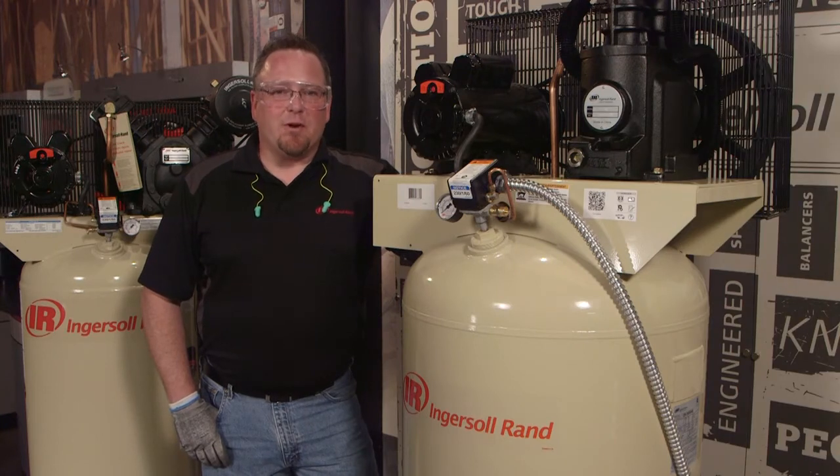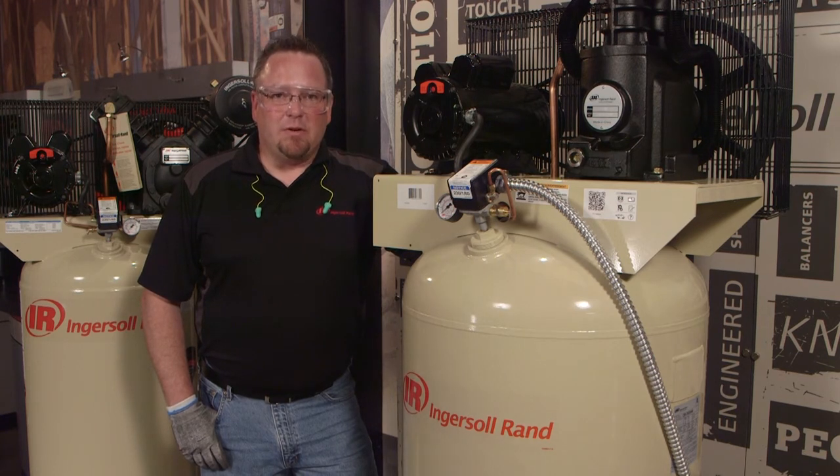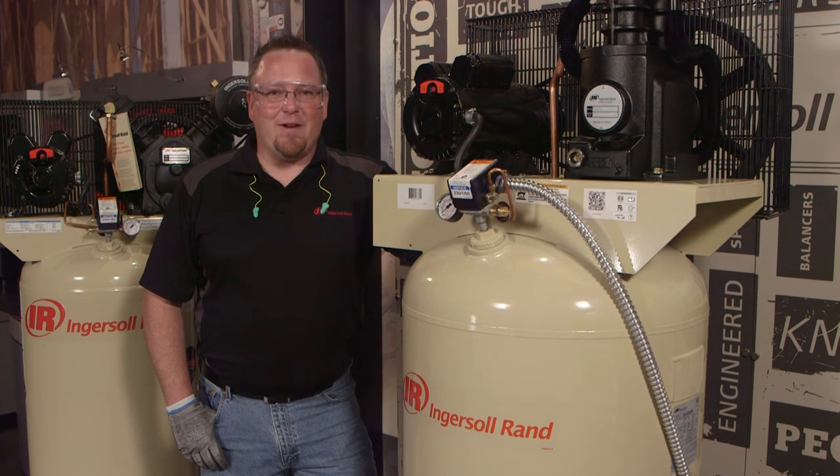Now your air compressor is ready to work in your compressed air system. The key to long-term reliability is your regimented maintenance schedule. Please reference your operator's manual for the appropriate maintenance kits, and be sure to use genuine Ingersoll Rand parts. Thank you for purchasing Ingersoll Rand, and welcome to the family.